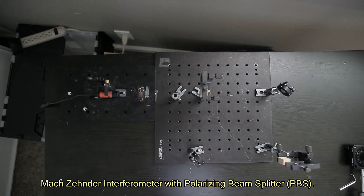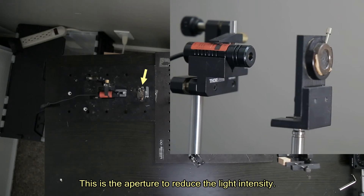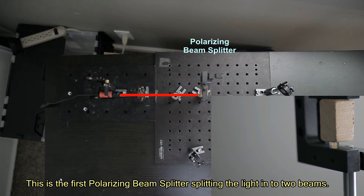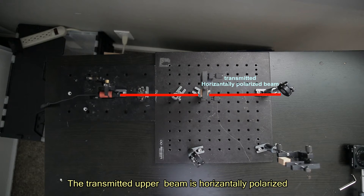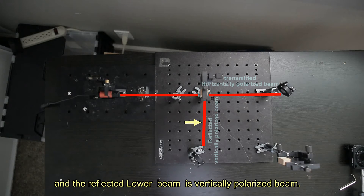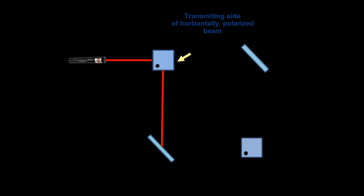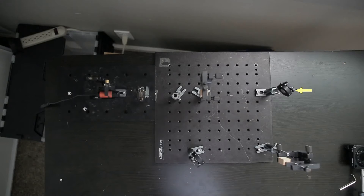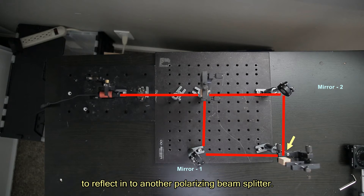Mach-Zehnder Interferometer with polarizing beam splitter. This is the laser light source which generates a red color light beam at 650 nanometer wavelength. This is the aperture to reduce the light intensity. This is the first polarizing beam splitter splitting the light into two beams. The transmitted upper beam is horizontally polarized, and the reflected lower beam is vertically polarized. Both beams reach full-silvered mirrors at two corners to reflect into another polarizing beam splitter.